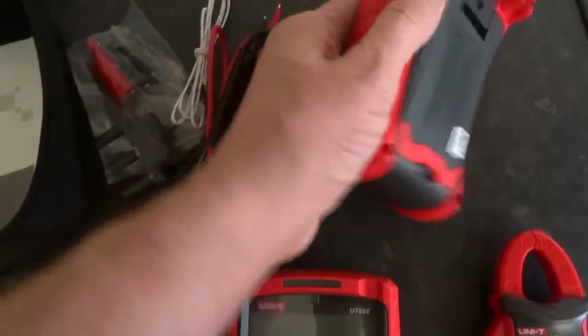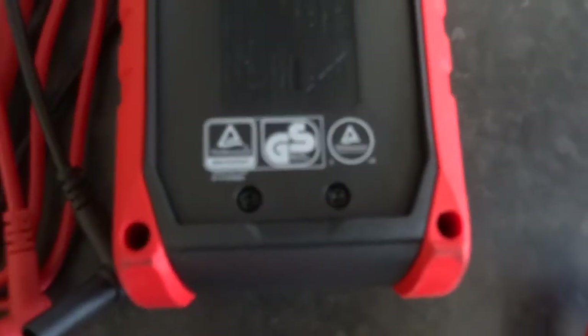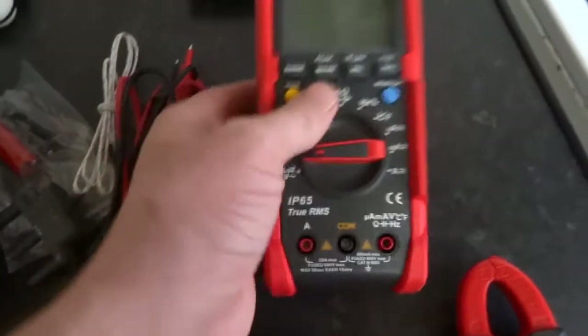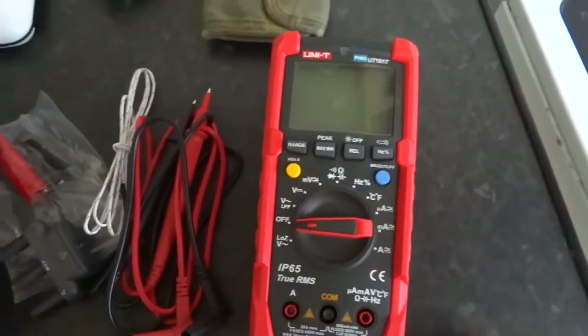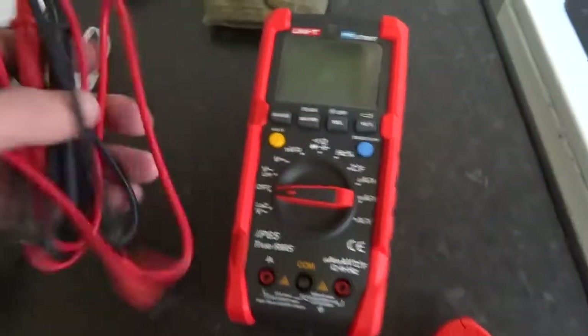The good thing about this one as well is that it has had some sort of testing done to it, so I can use it at work — it passes the insurance requirements. For 60 quid, what you get is as good as a 300 quid Fluke, so it's a bargain. The leads are good too.